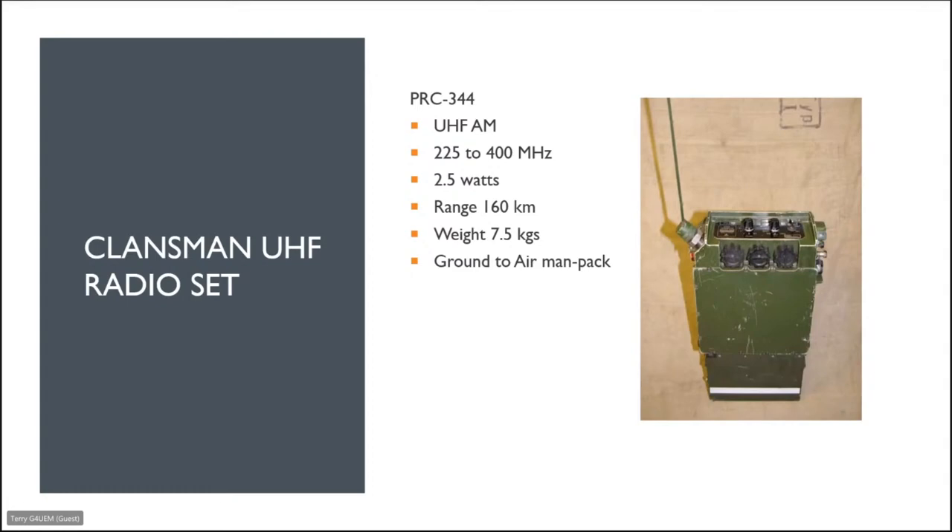Now we move on to the only UHF radio in the Klansman family. The PRC 344 is a UHF AM transceiver covering 225 to 400 megahertz, two and a half watts out. Because it was used as a ground-to-air manpack, it has quite a bit of range, weighs about seven and a half kilos, and would be used for a foot soldier to communicate with air support.